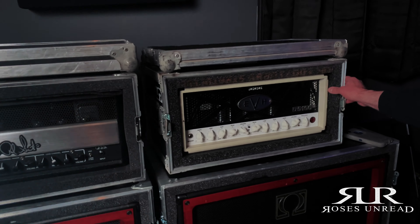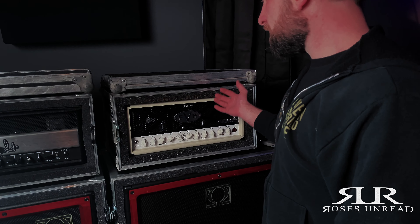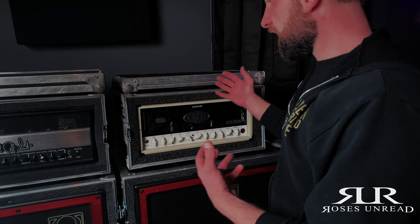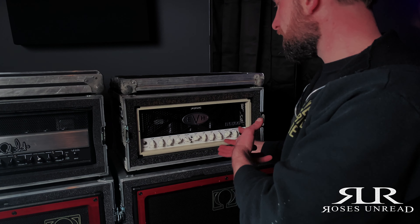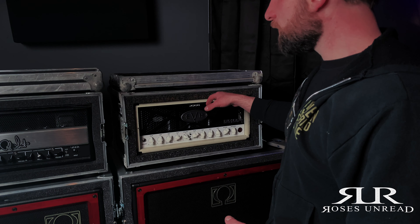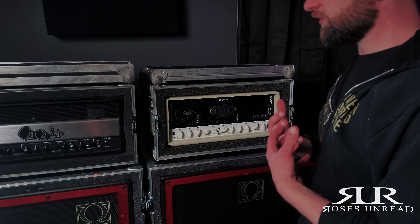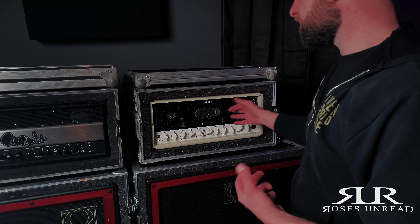This EVH 5153 is also a 50 watt amp, and this is my backup. This amp is very, very good — it has a great clean channel, and it gets way heavier and dirtier than I need it. I sometimes run this as my main. I do like the Archon a little bit better for what I'm doing, but this is a great backup.